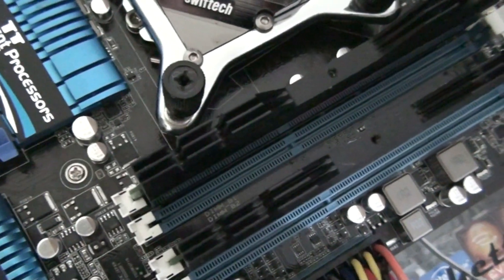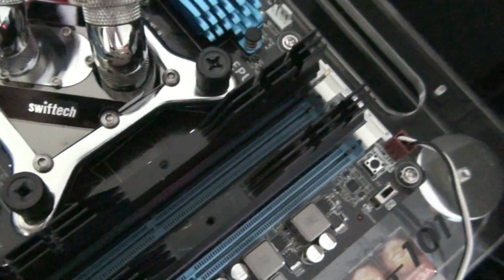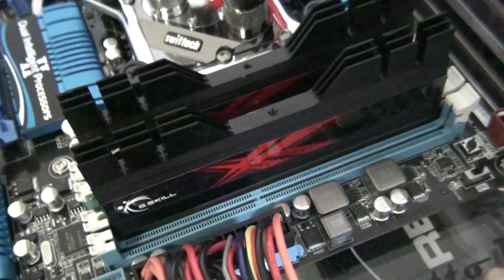So dual-channel DDR3 up to 32GB. I've just got G.Skill Tridents at 1600MHz in there at the moment, as you can see. The Tridents are in the black slots, and the other slots are light blue.